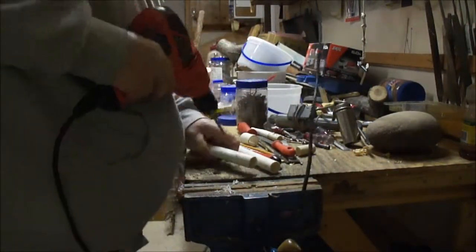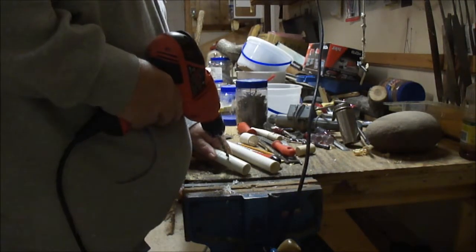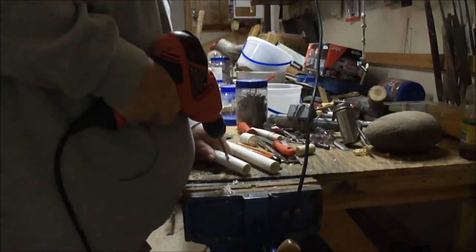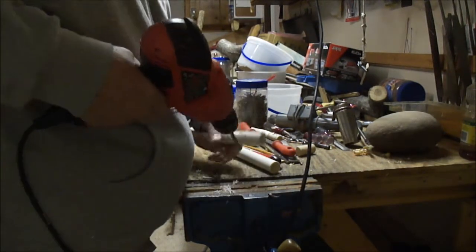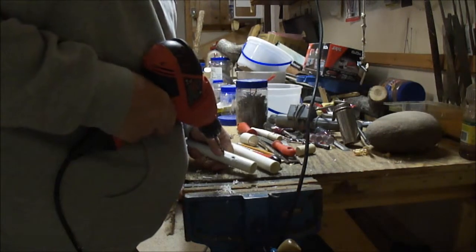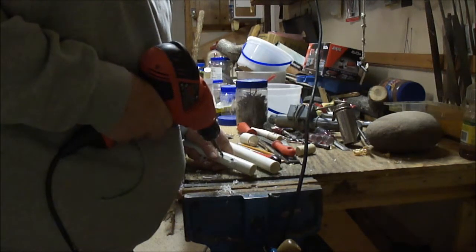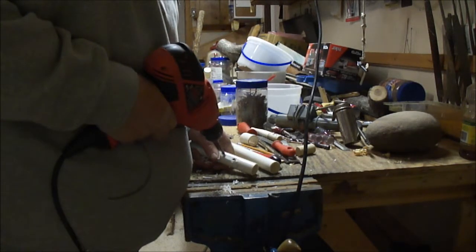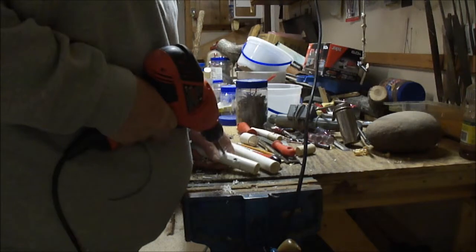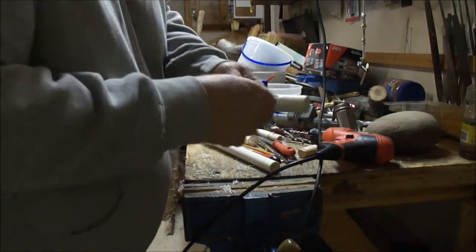I'm using a three-quarter inch drill just to make a hole to start my work with. I'm going to put it right in the middle of that area. This one is only about a quarter inch wide, so I really want to try to get it right in the middle if I can. Okay, that's pretty close right there.